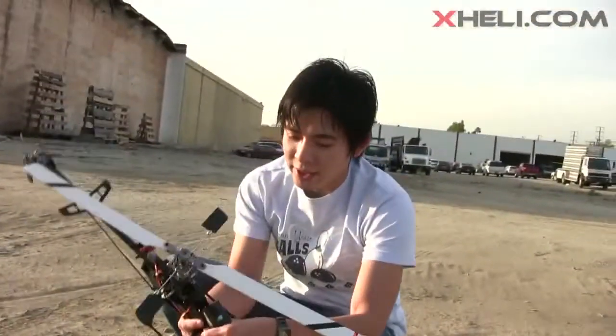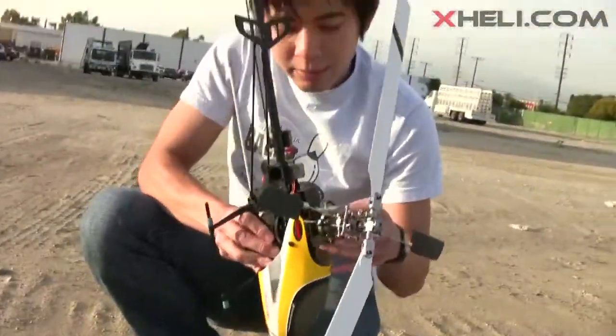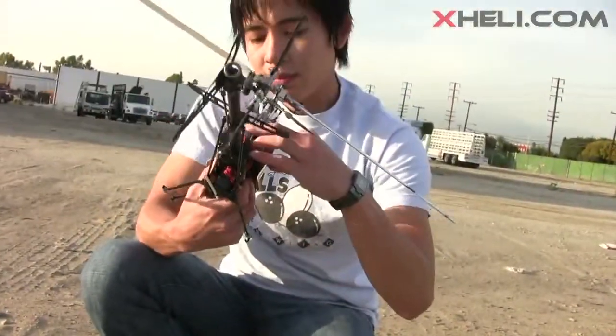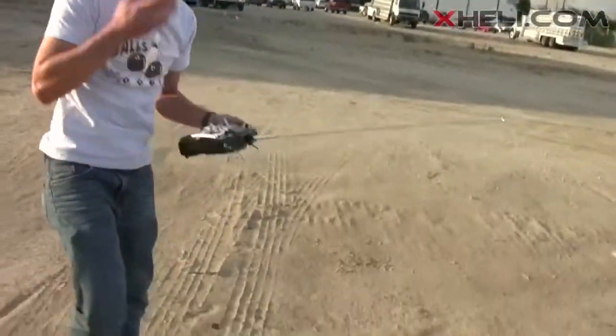When you plug in the battery, you should always wait for the LED to turn from red to blue — that means you're ready to move the helicopter. Alright, let's do a quick pop up and see how she flies.